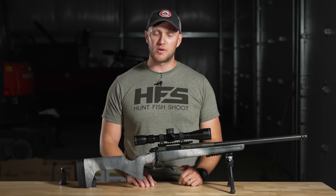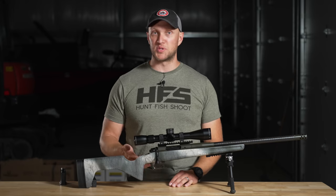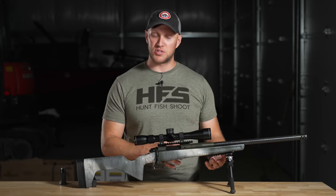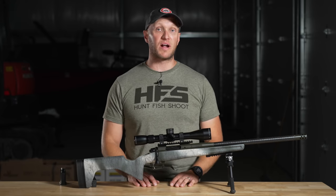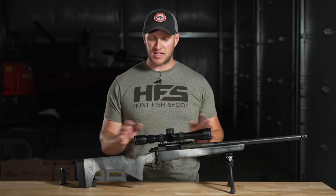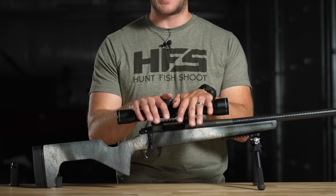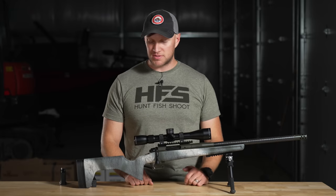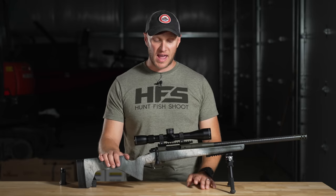I've got Hornady Precision Hunter, Hornady American Hunter, some Match ammo, and Norma Tip Strike that we'll shoot through this for accuracy testing. I'll throw close to 60 rounds through the rifle today just to get a feel for it, since it's brand new out of the box. I'll sight it in and shoot groups. I don't think we'll have any issues given my success with the Waypoint model in the past.